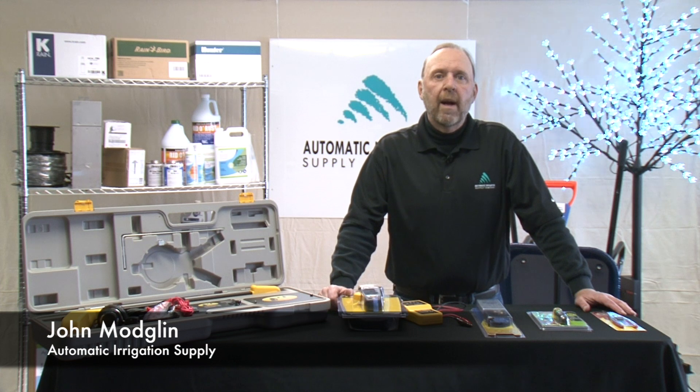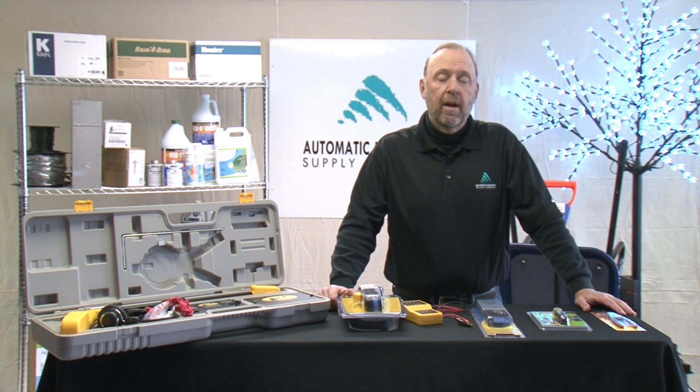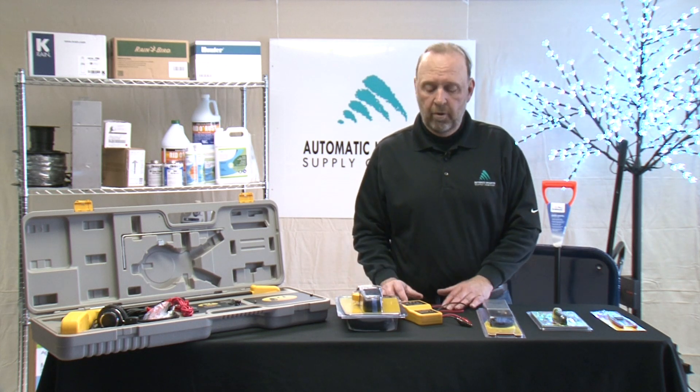Hi, I'm John Modulin. I'm with Automatic Irrigation Supply and I'm here to talk to you about some electrical products that might assist you with your servicing or troubleshooting.